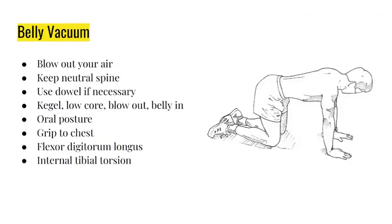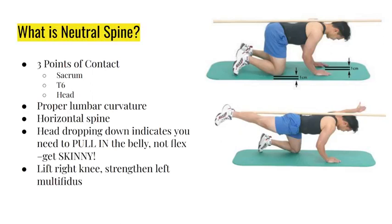Here's the dowel rod for neutral spine. The space between the rod and the low back - the fattest part of your hand, basically your thumb muscles - should barely be able to fit between the rod and L3, which is the apex of the lumbar curvature and is on the other side of your belly button. The top of the iliac crest is L4.